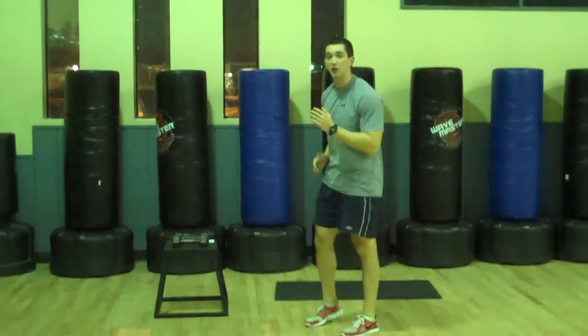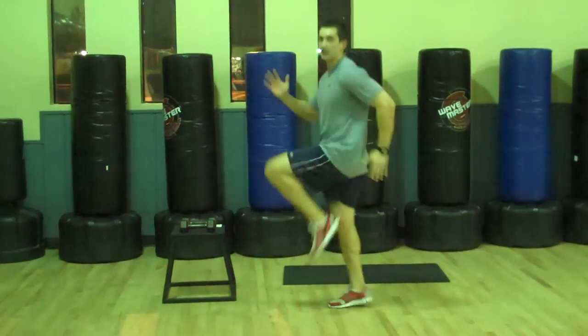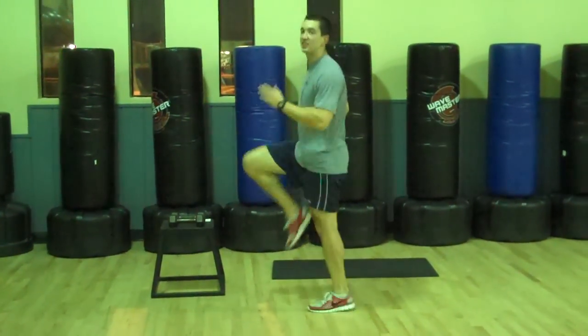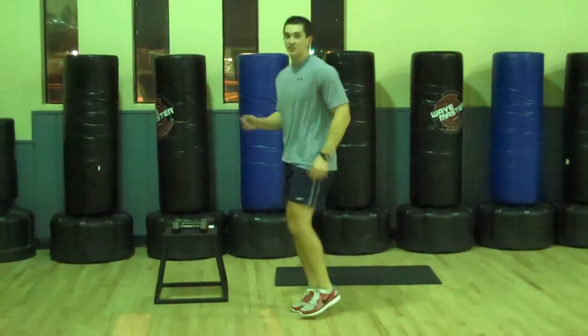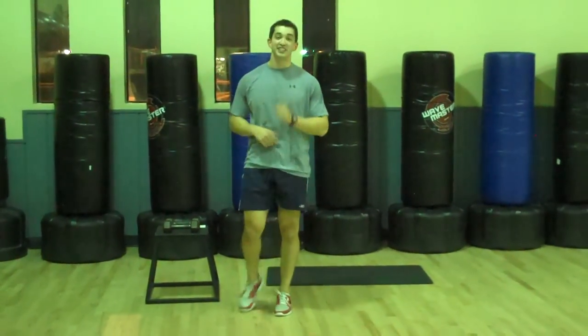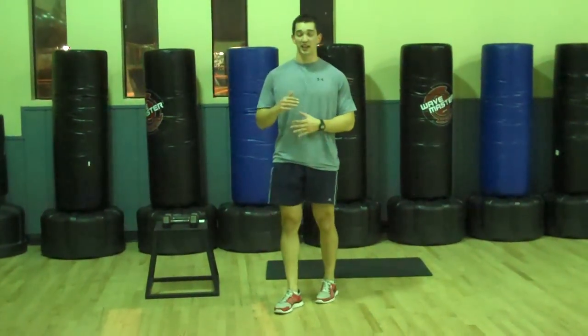Number two: high knee runs. I'll show you from the side, but make sure you pump your elbows standing up tall. Get your knees up high enough so your thighs are parallel to the floor. You're not running in place like you're doing a Jazzercise class — it's an intense workout, try to get those knees really high.